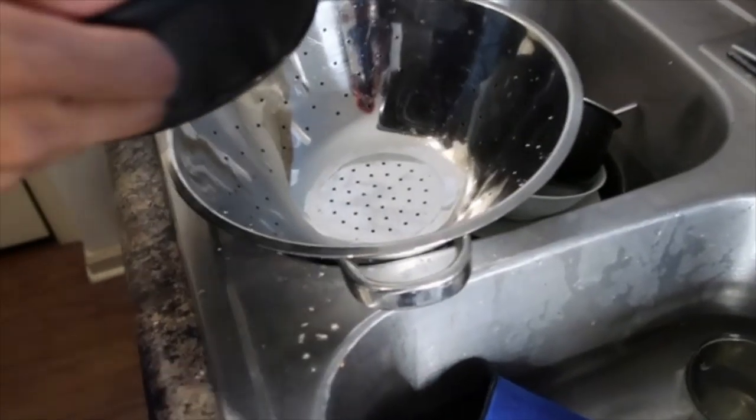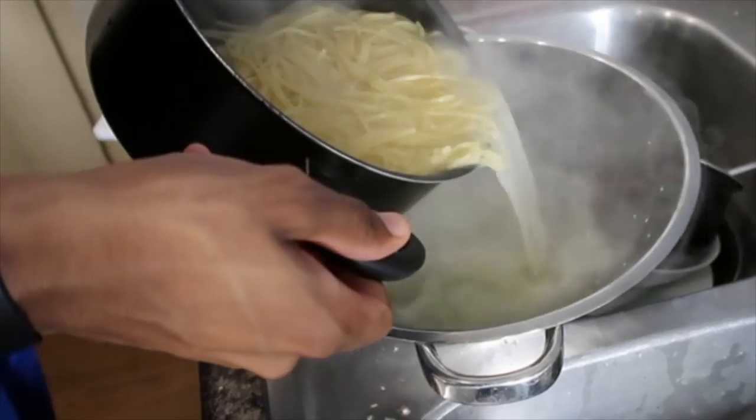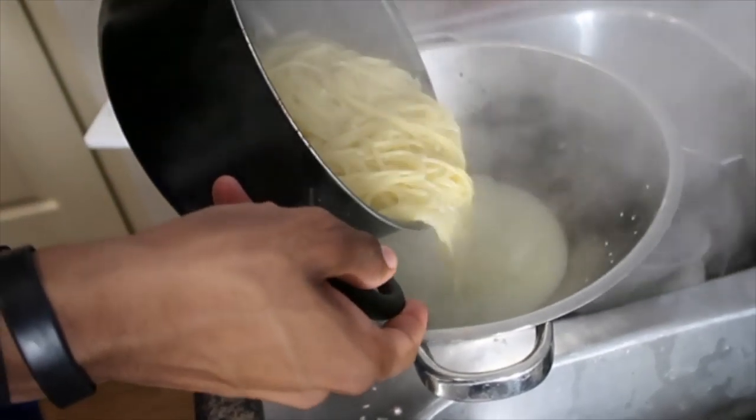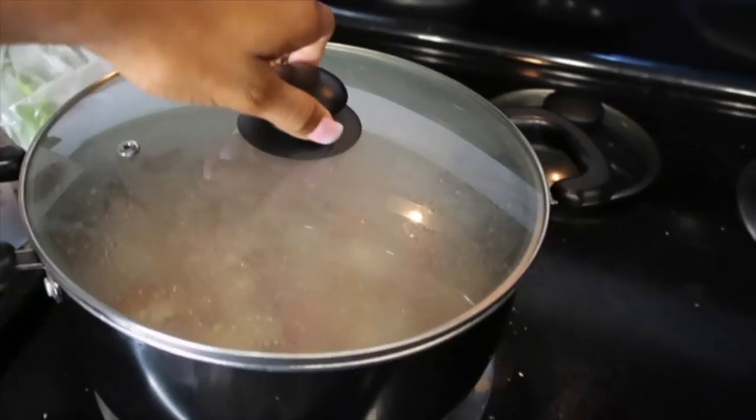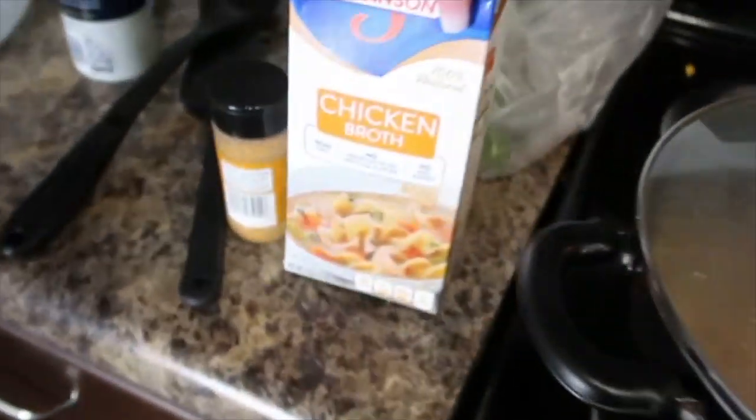Robbie is getting ready to drain the noodles — don't mind all these dishes, I promise they're not mine. We have our stuff cooking underneath, and next we're going to add the chicken broth.